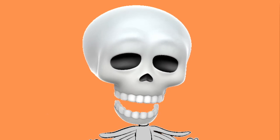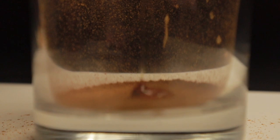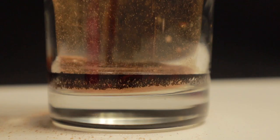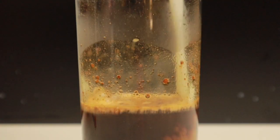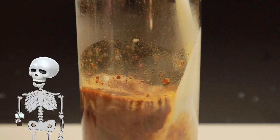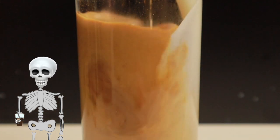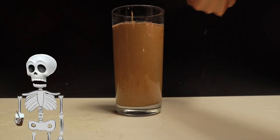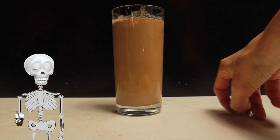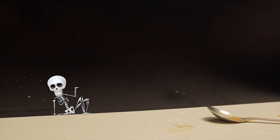Next, you guys requested a maple latte, so that's what we're gonna make. It's super easy — I'm just adding maple syrup and shots together with some cinnamon and that's it. You could get a really high quality maple syrup if you wanted to, but I'm using Kroger brand and it ends up tasting amazing still. I bought this syrup for $1.25 and it does the job. Boom — beautiful maple latte. Gets you right in those fall feels.